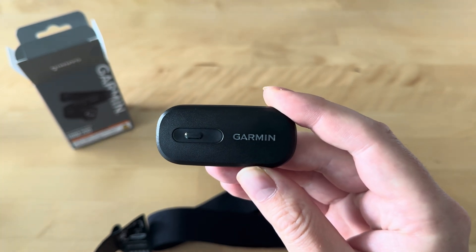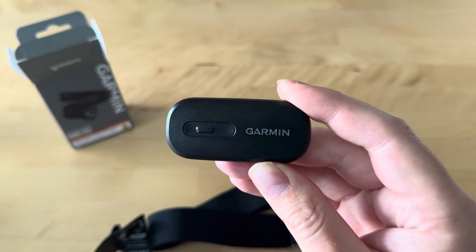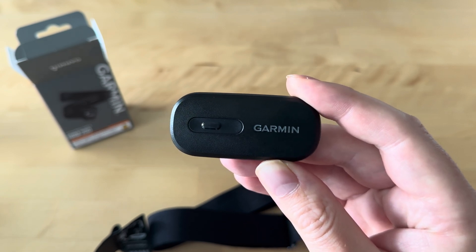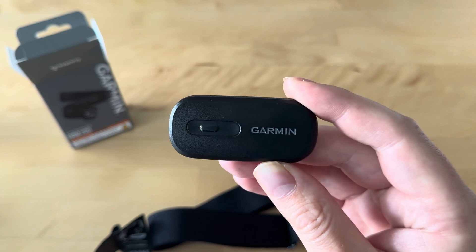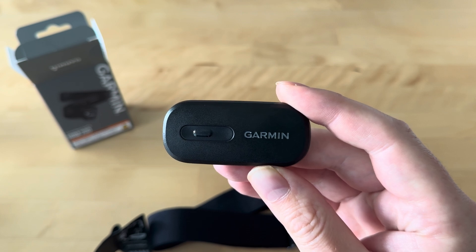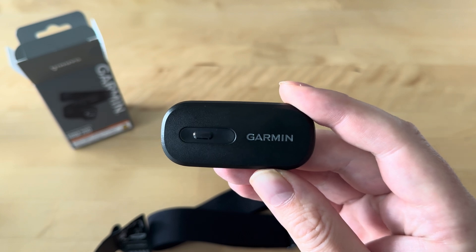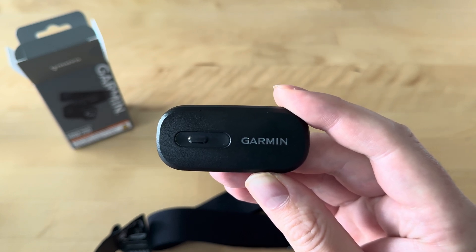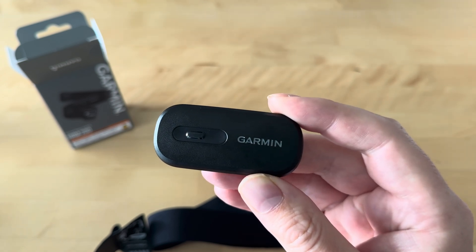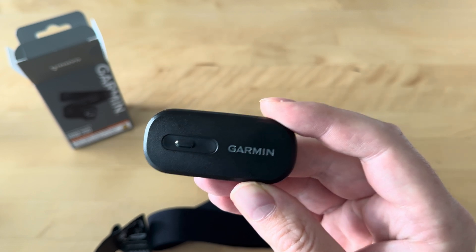The pod can connect to your devices by either ANT+ or Bluetooth. The connection can also be optionally encrypted — due to some genius legislation probably coming out of the EU. I honestly don't know anyone that would want to encrypt this data other than perhaps elite athletes that don't want their competition knowing how hard they are pushing. I'm not going to film myself connecting it to my devices because Garmin isn't a startup and I'm pretty sure that works fine. I'm also not going to talk about accuracy because that testing has been done already and you can easily find that on YouTube.